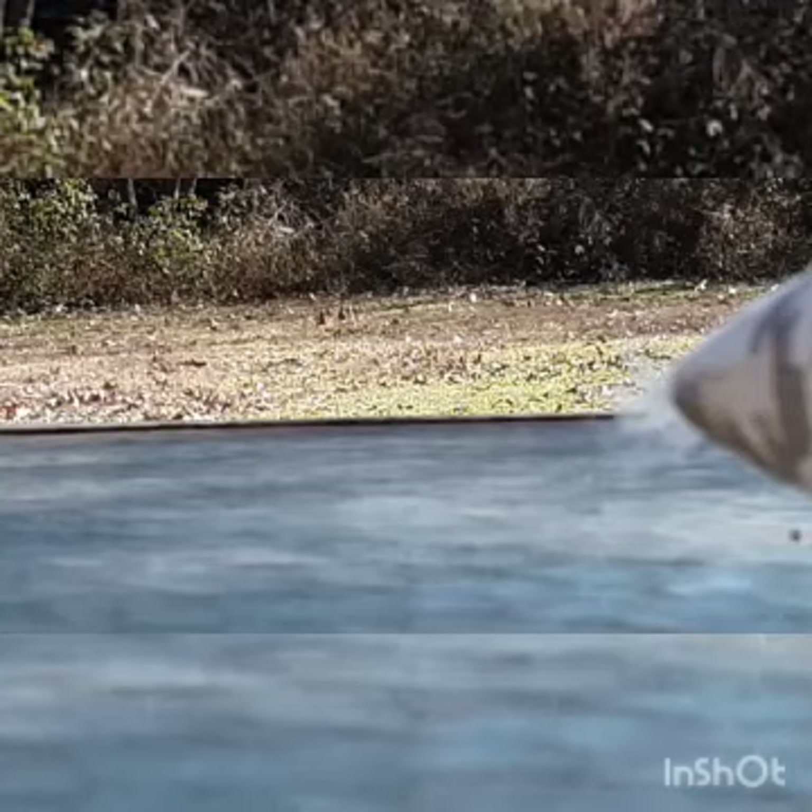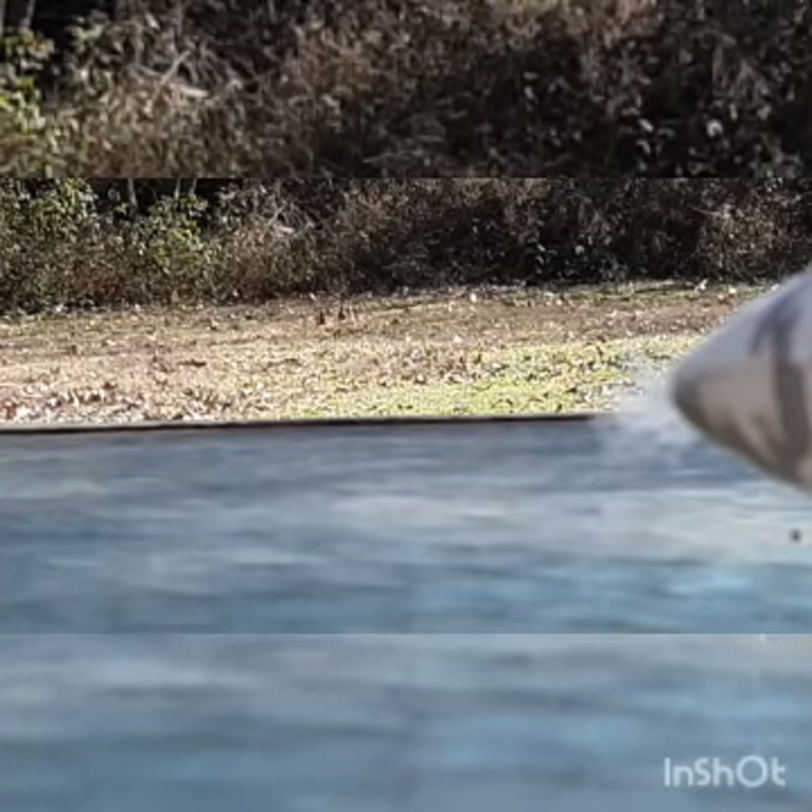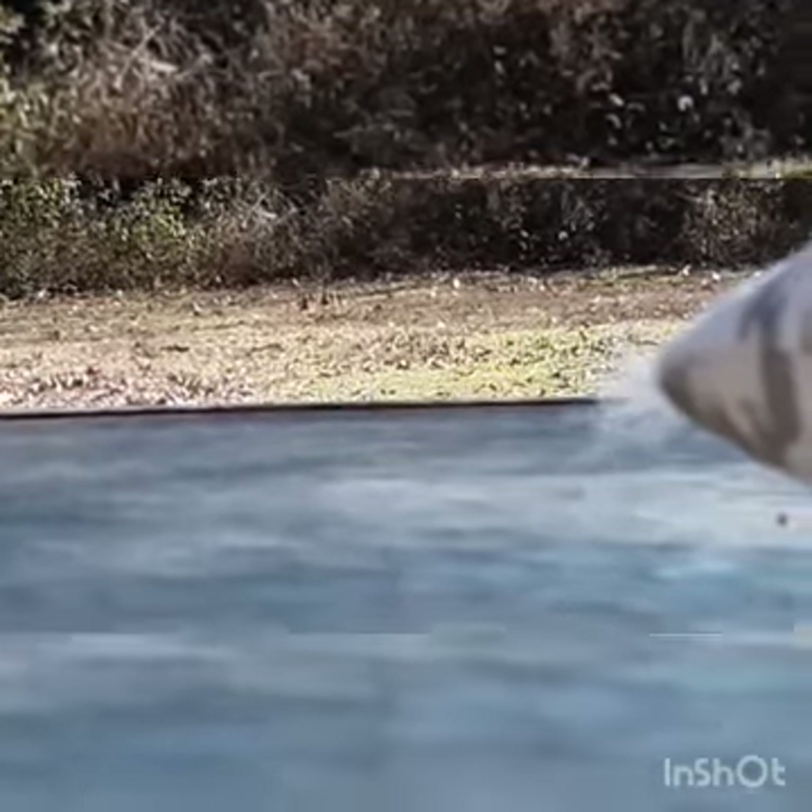Almost done. Let me just put the last bullet in right here. There we go.